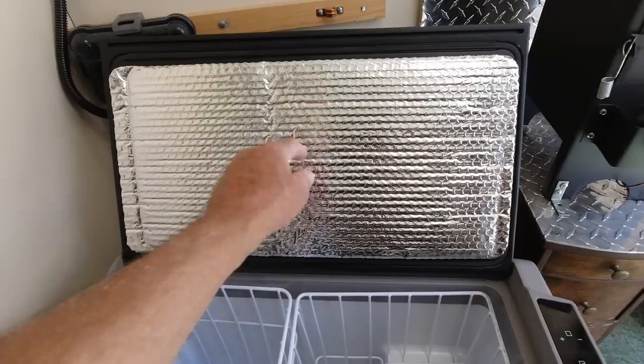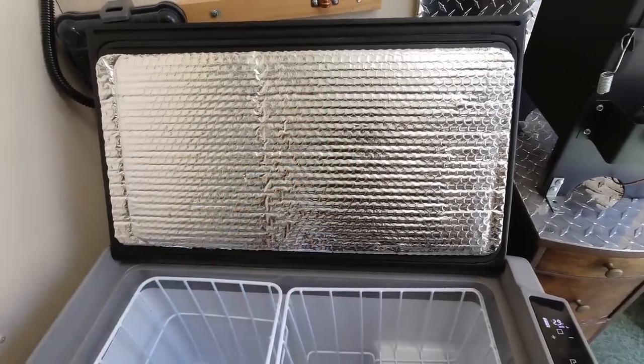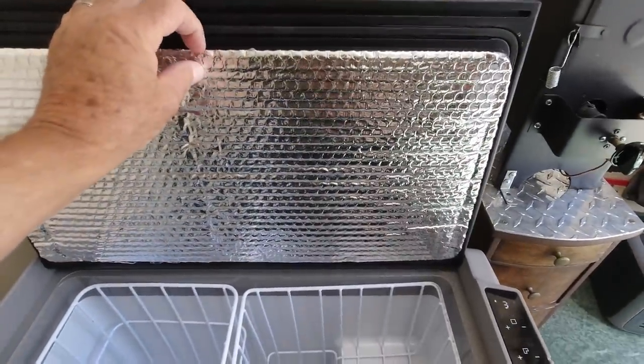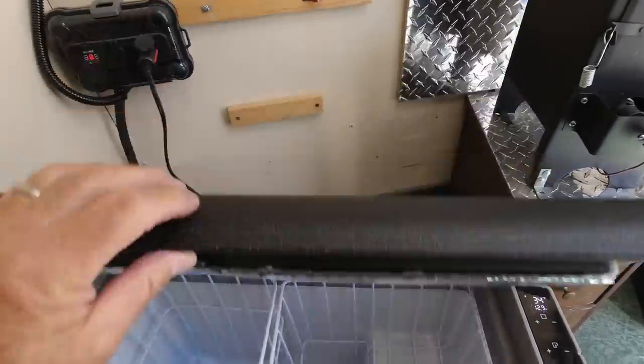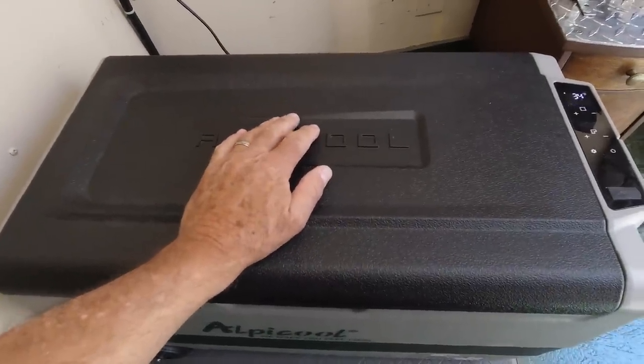I put some extra insulation in the lid right here — two layers — and I think it's working pretty good. I just cut it to fit. Somebody mentioned they felt it was cold on the lid, so we went ahead and did that.